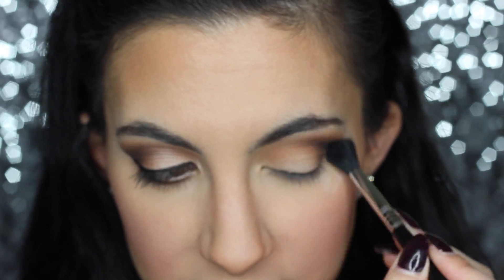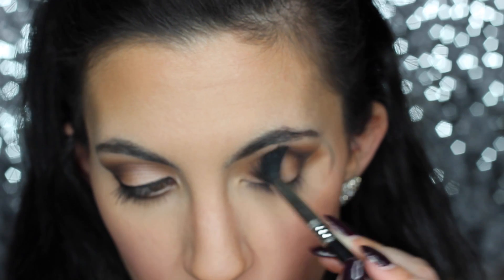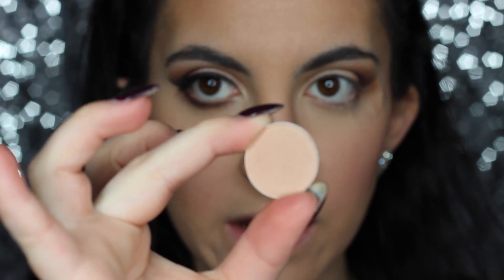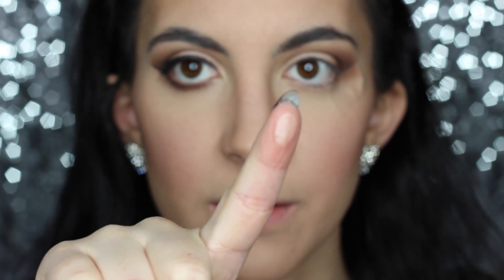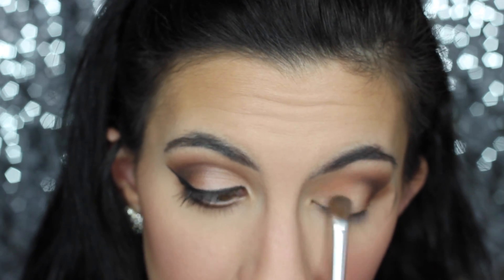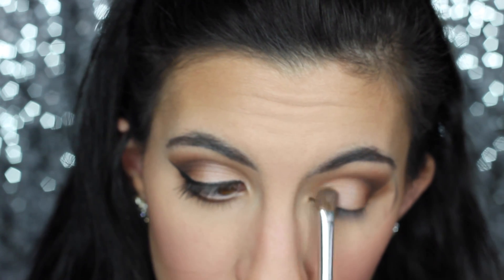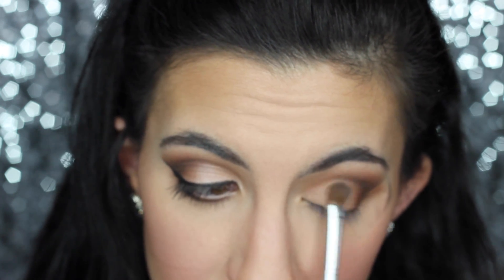My camera stopped recording for a moment — I was saying that once that black shadow is on, you want to blend it out with the Sigma E40 fluffy brush to keep it nice, soft, and diffused, because it is black and you want no harsh lines. Then I'm taking MAC Grain — it's like a champagne color — using a Clinique eyeshadow brush, and putting this in the middle and outer part of my lid, basically the area where we didn't put the dark shadow. It's a really pretty neutral color and goes perfectly with the browns and the slight black.